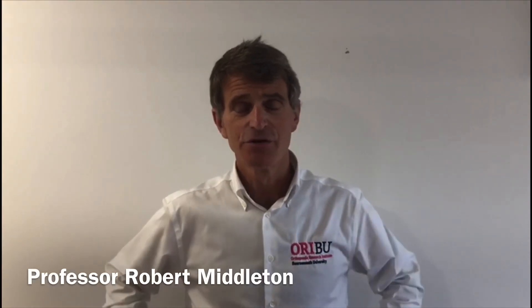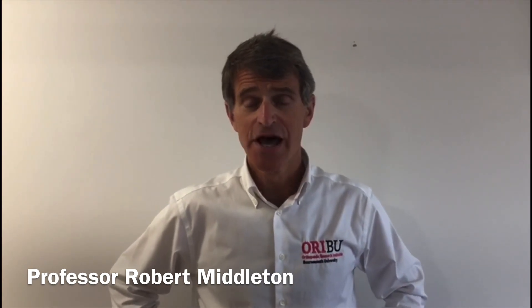Hello, I'm Professor Rob Middleton at Bournemouth University. The Orthopaedic Research Institute at Bournemouth University has been working with the Royal Bournemouth Hospital and Poole Hospitals to support patients with osteoarthritis during the coronavirus crisis.